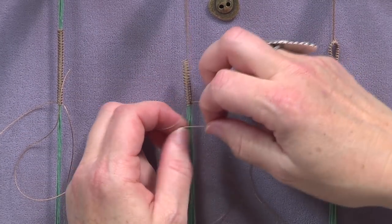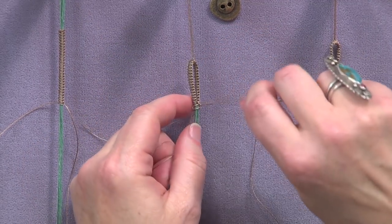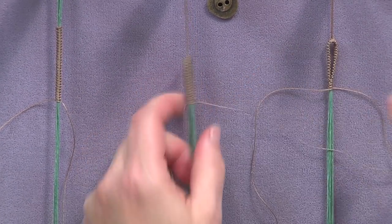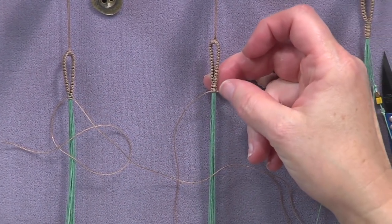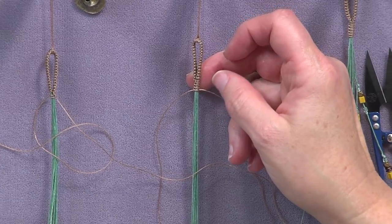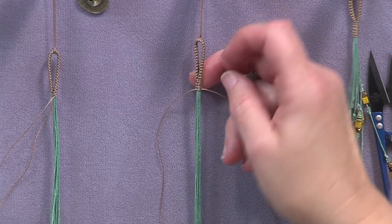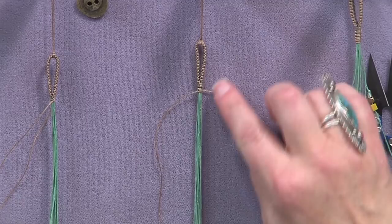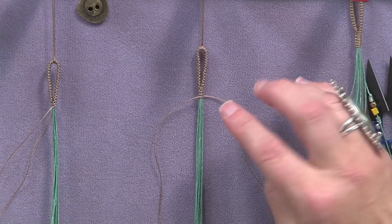You continue to do this macrame square knot until you've made a little neck right there — maybe four sets of square knots. You're basically wanting to get a secure binding at the base of your loop, so whatever it takes. If you do it in a contrasting color like I did, it'll stand out. Or you can match your threads to your wax linen — whatever works for you.